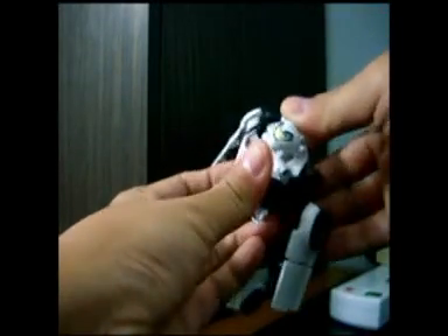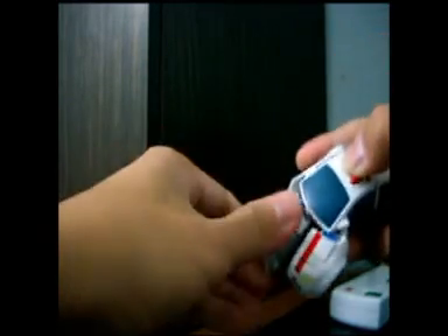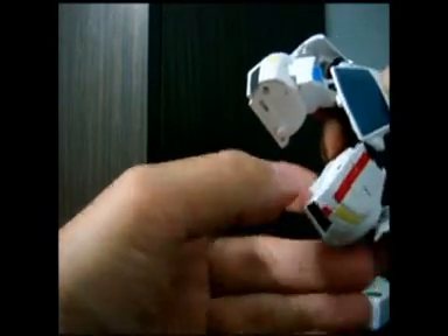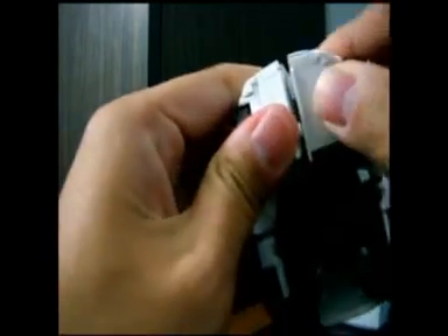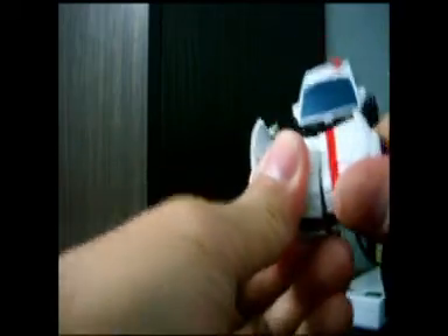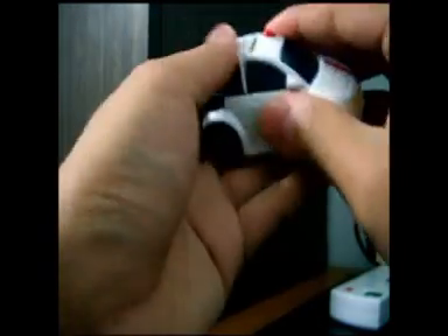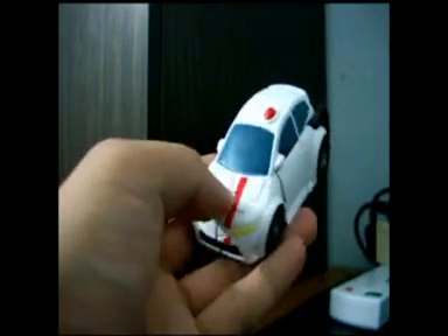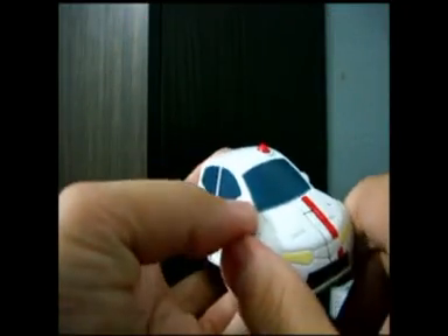I'm going to proceed to transforming right now. Next, straighten this out. You can see there's a peg here which goes into here. We just need to put it in. Then you can bend this up and put this together. And there you have Snow Bumblebee, or White Bumblebee, in his alternate vehicle mode.